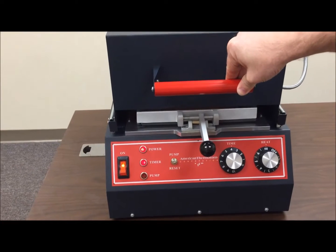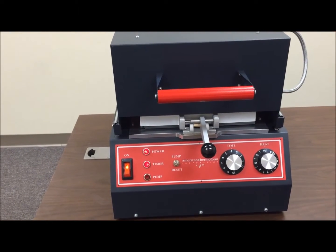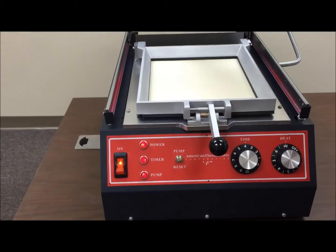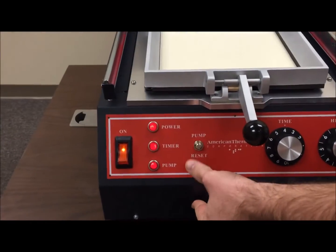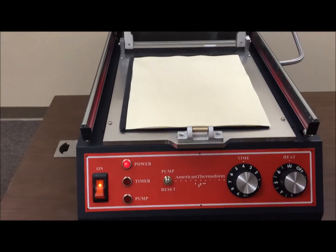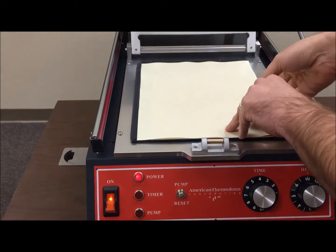Once you have it set, close the oven and wait. Then push the oven back, push the pump reset button, and open the clamp frame — and you'll see you have a copy of exactly what the master is.